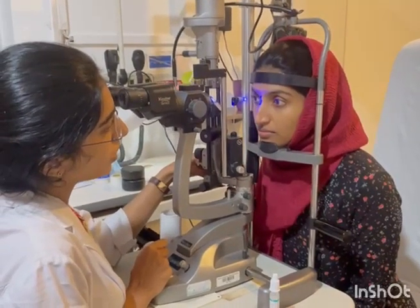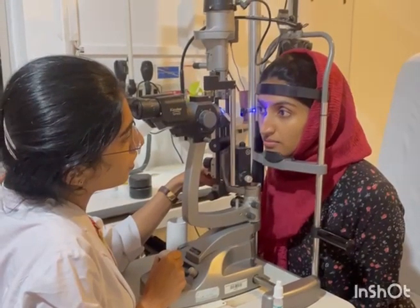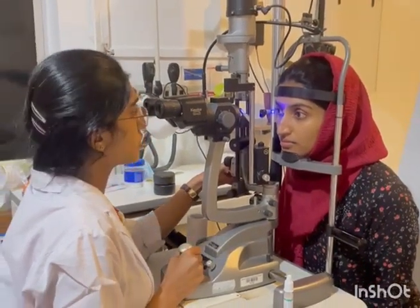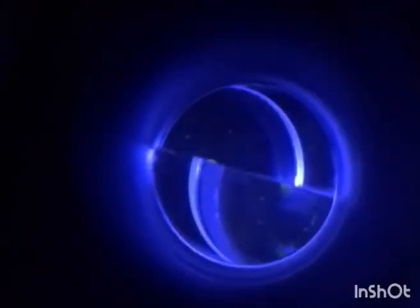The filter should be set to cobalt blue. Move the applanation prism to bring it to the center of the eye and make sure the thickness of the prism is optimal. Then neutralize the alignment and multiply the reading by 10.